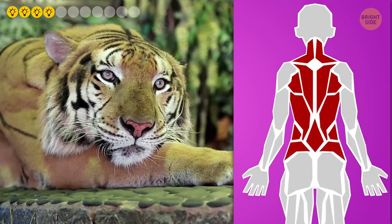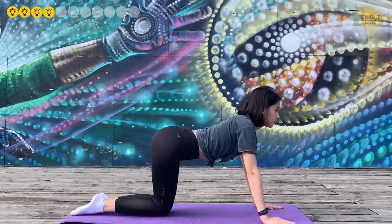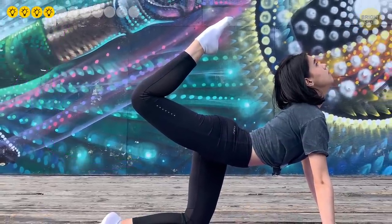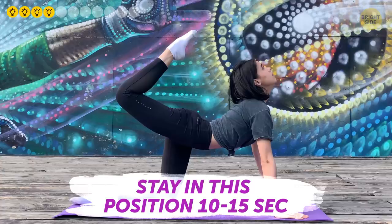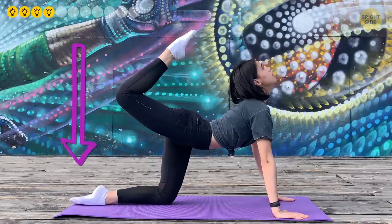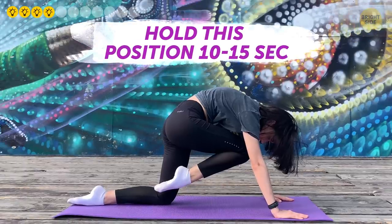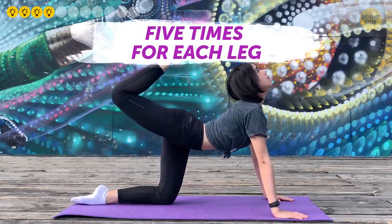Number four: Bound Tiger Pose. This yoga pose warms and stretches the back muscles and spine. Start on all fours, then lift your right leg upward so it's in line with your torso. Slowly bend your knee so your foot gets closer to your head — you can use the opposite hand to hold your foot if needed. Hold for 10 to 15 seconds. Then bring the leg down and bend so the knee approaches the chest; try to touch your forehead to your knee. Hold for 10 to 15 seconds. Perform five times for each leg.